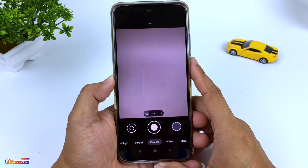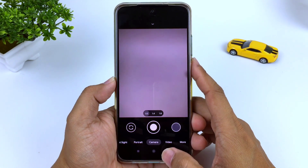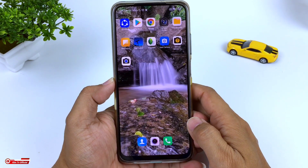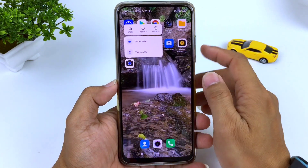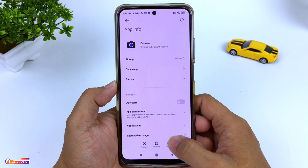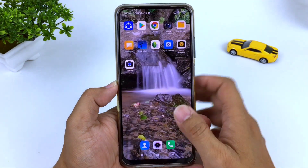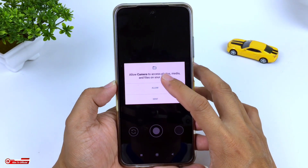Sampai disini proses instalasinya sudah selesai. Selanjutnya usahakan setelah install, kalian lakukan clear data terlebih dahulu dengan cara keluar. Selanjutnya di keycam-nya ditekan dan tahan ya. Selanjutnya pilih app info atau info aplikasi. Kemudian clear data, clear all data, kemudian oke. Selanjutnya buka lagi keycam-nya, lalu izinkan semua.